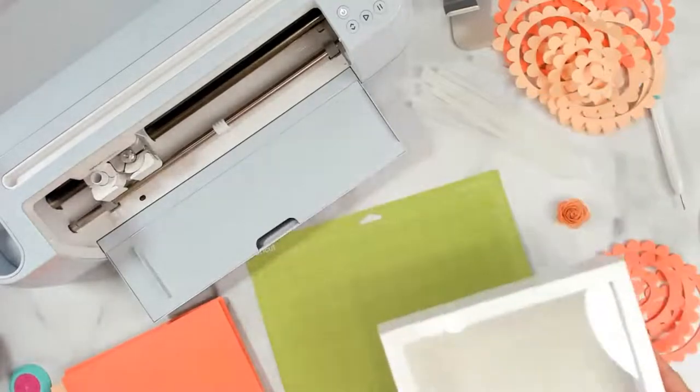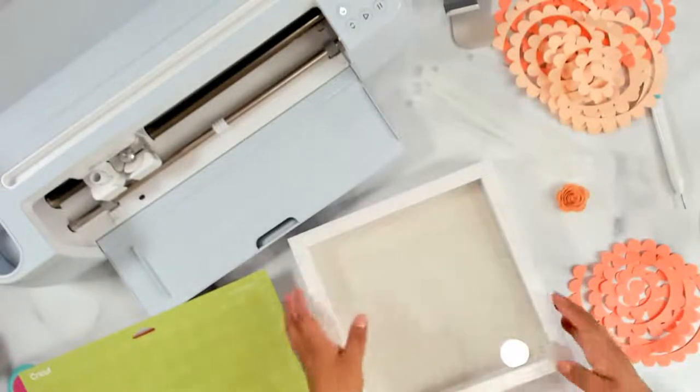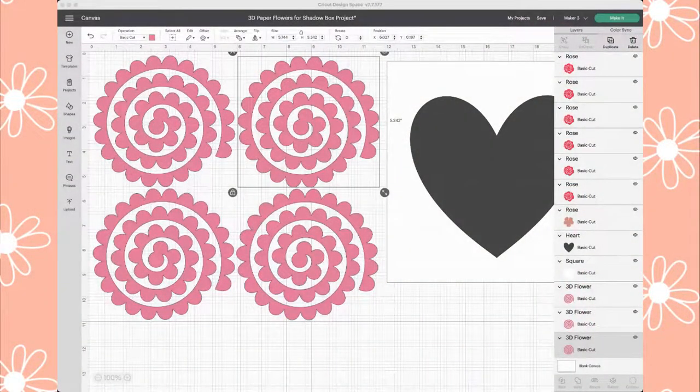We'll see if I get to use it or not, but I'll be putting these in there and making a heart. I think I needed — let me count — I used eleven of these paper flowers. So we'll just roll them up. Let's send it to the Cricut machine. I'm going to click on 'Make It.' I have four next to each other because I was using 12 by 12 paper, but this paper I'm using is letter size, 8.5 by 11, so you won't get four in one piece of paper — you'll only be able to get two.